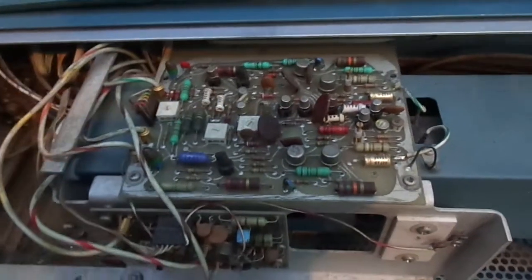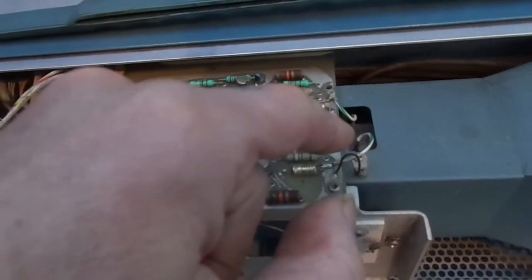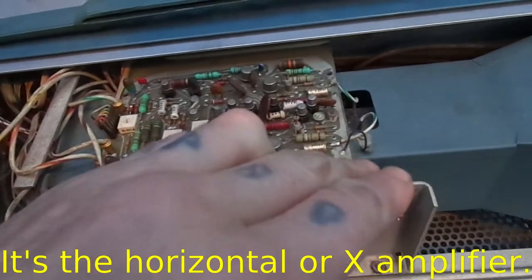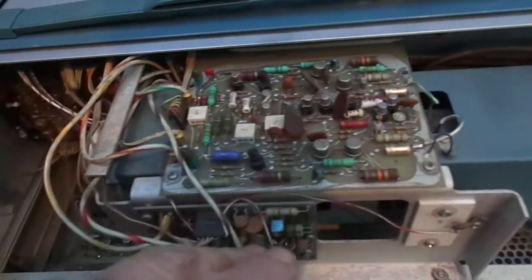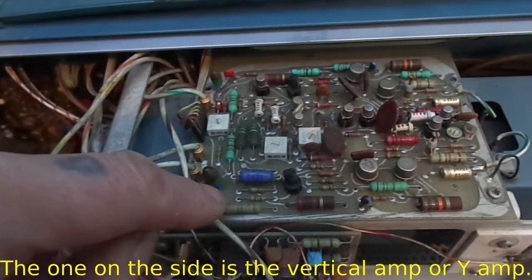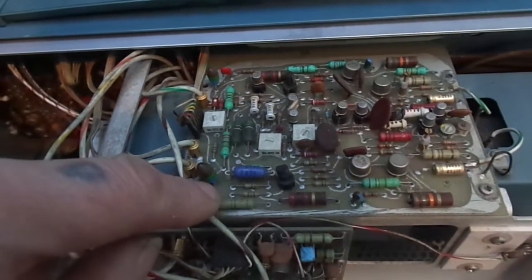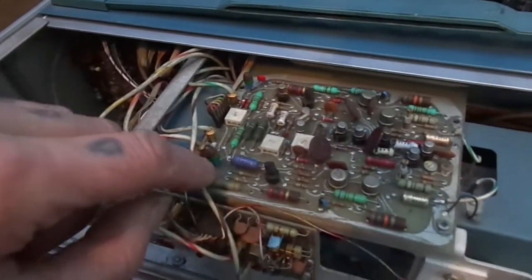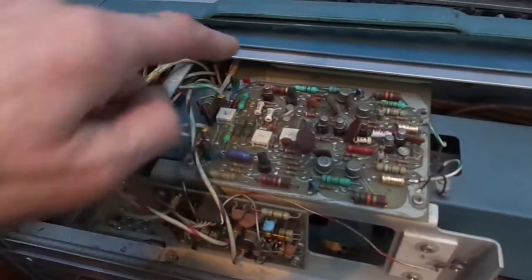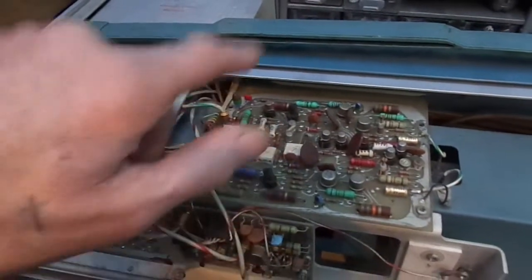I would think this here on the top is the horizontal driver. I can't see any blown or damaged parts. One thing I do know to look out for on these old Tektronix scopes is these tantalum capacitors — there aren't too many, there's about four on this board.